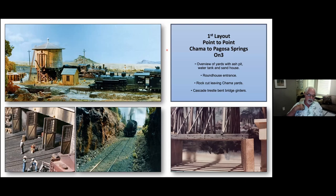Just a very quick review of my first layout, because a lot of elements there were a learning curve for me in model building and doing scenery at this scale. This is the first layer point-to-point, Chama to Pagosa Springs — the top left is just an overview of the yards with the ash pit, water tank, and sand house. All of that was basically in an eight-foot section.